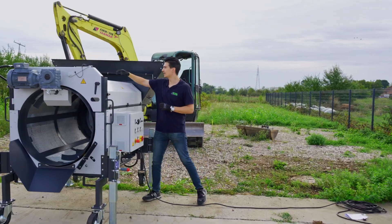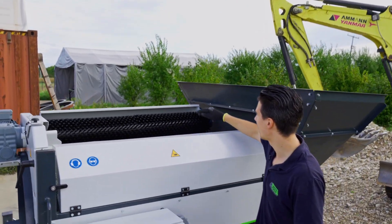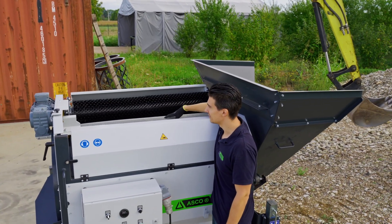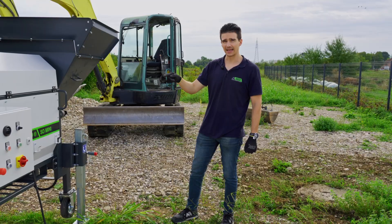Also, what I need to mention — besides this screening drum — is definitely our cleaning brush that is used to clean the drum, to clean the material off the drum.